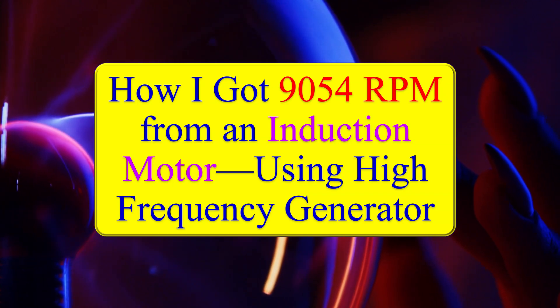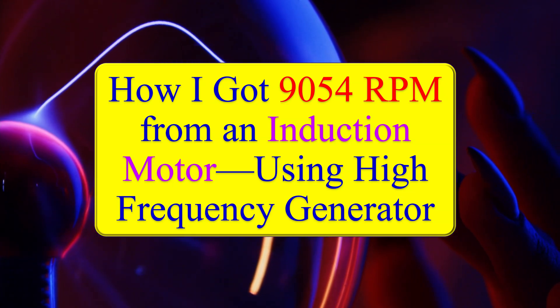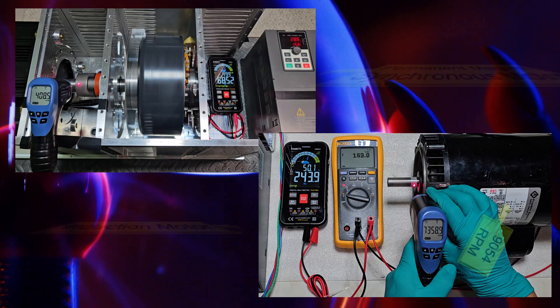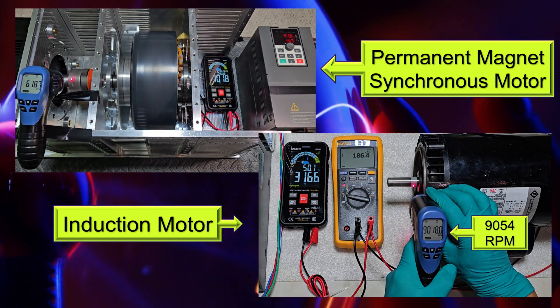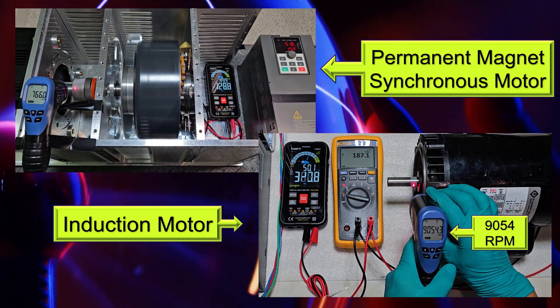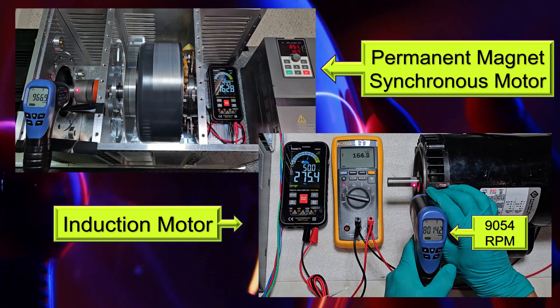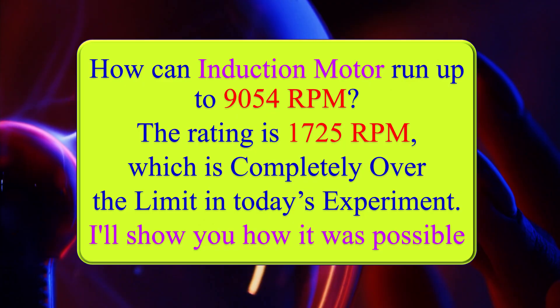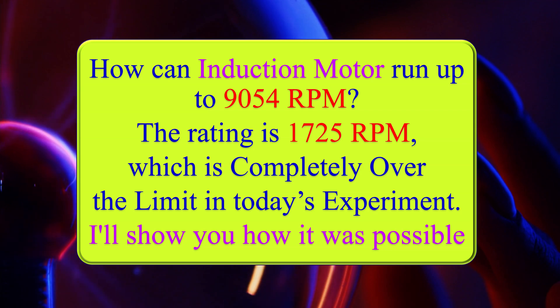How I got 9,054 RPM from an induction motor using a high frequency generator. How can the induction motor operate up to 9,054 RPM? The rating is 1,725 RPM, which is completely over the limit. In today's experiment, I'll show you how it was possible.